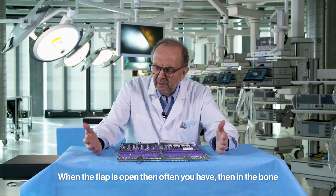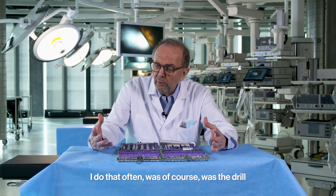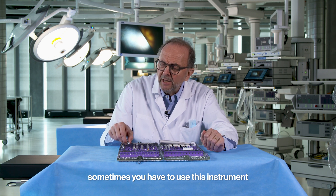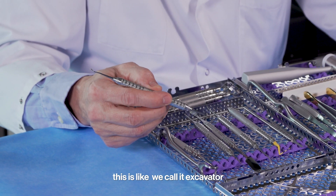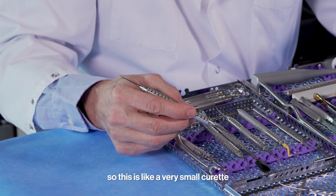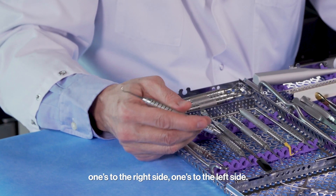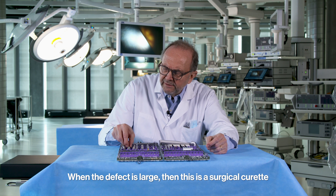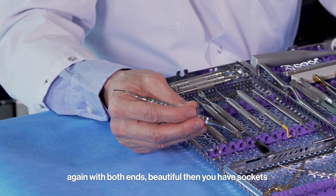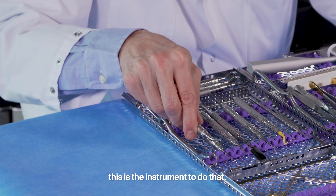When the flap is open, you often find bone defects with granulation tissue that must be cleaned out. I use a diamond drill to smooth the area, but sometimes you need these instruments. This is an excavator — originally from operative dentistry — like a very small curette with two ends, one to the right and one to the left, to get into small defects. For larger defects, this is a surgical curette, again with both ends, ideal for cleaning sockets after extraction.